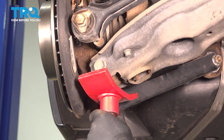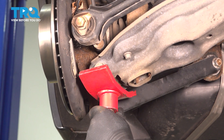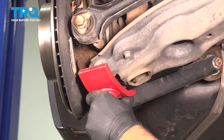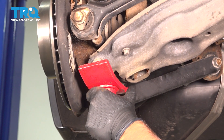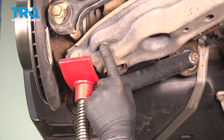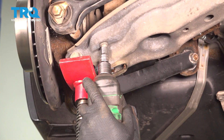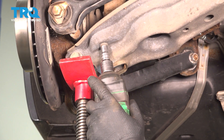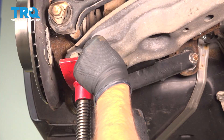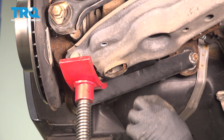Underneath, we're gonna use a pole jack and just take some pressure off the rear suspension. Take a little pressure off the shock. Just raise it up a little bit. We're gonna take these two bolts out — you're gonna use an E12 socket. Take those out.